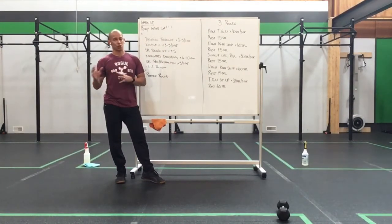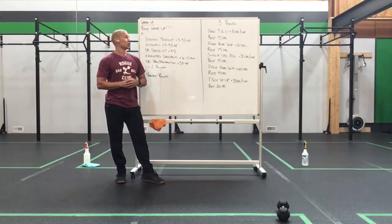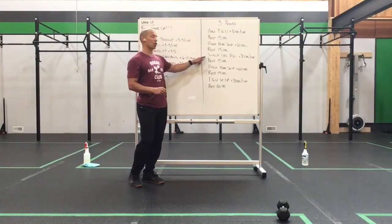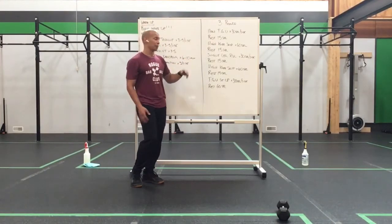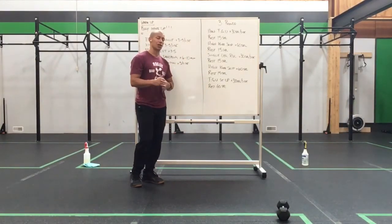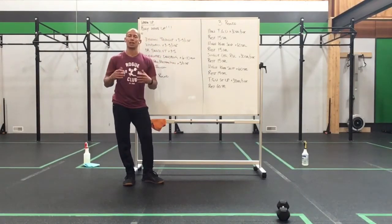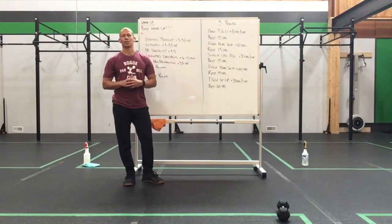Half Turkish get-up sit-up for 30 seconds a side, and then a rest of 60 seconds to get us ready to go for the next round. So we've got a little bit of core work, working on some rotation, got some nice solid RDL work with the hammies, and then we have a nice chunk of sit-ups to work on that core. So let's have some fun today, let's get you ready, let's get you warmed up, take on this bad boy.